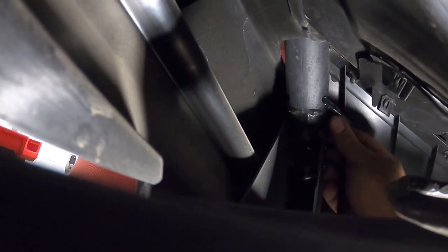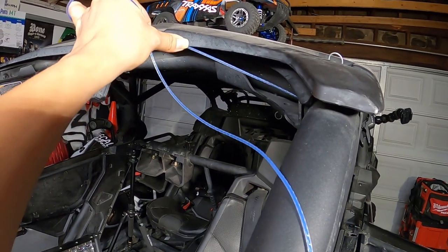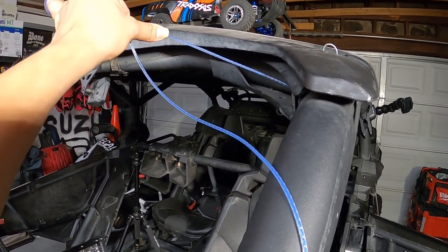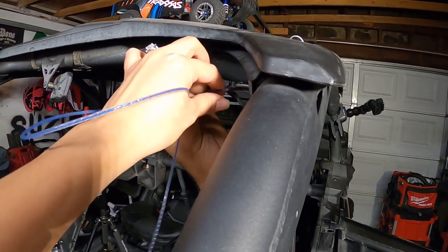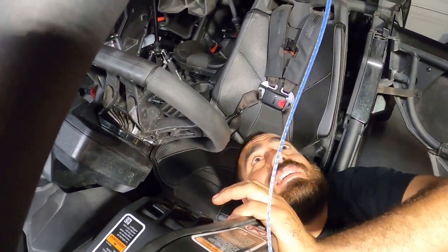I'm feeding the wiring through the hole while my wife is pulling it up at the top. Sometimes you can do this alone, but the hole isn't very big, so you may need two people. The reason it's getting stuck is the string and wiring harness together at the joint — once past that point it pulls up fine. I push from the bottom while she guides it to the hole. And there it is — the wiring is through! The string is the guide and you're pushing it through.